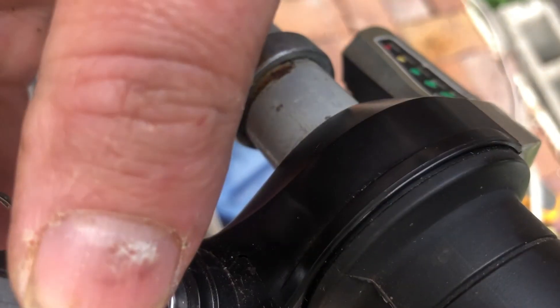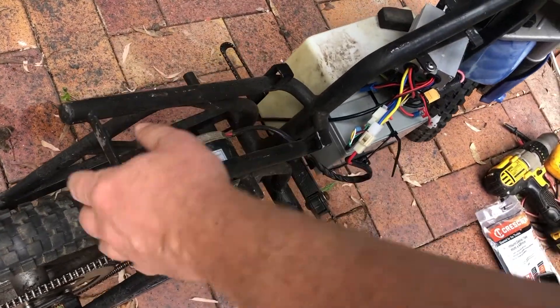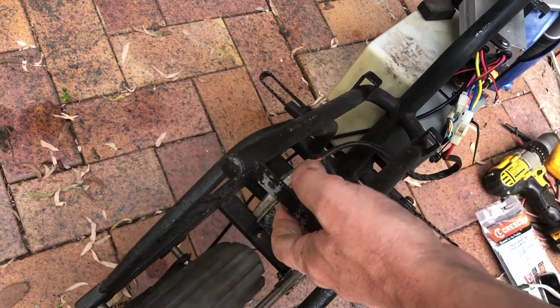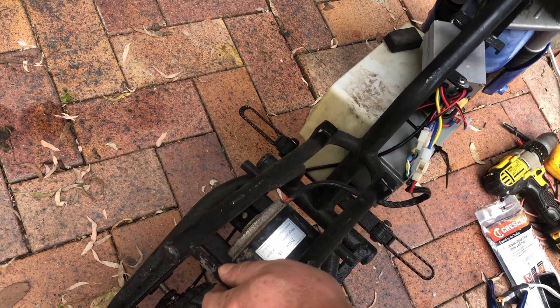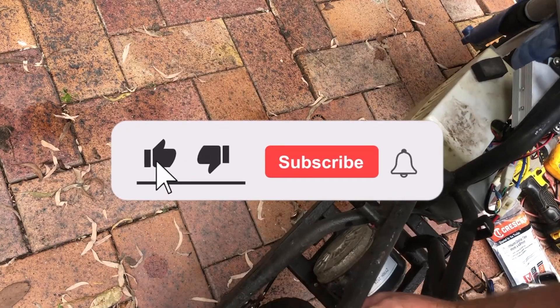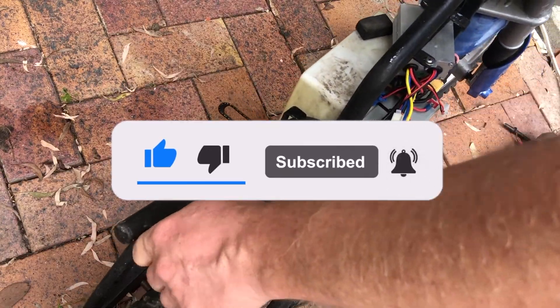And here it is working. Well, that's it for this video — overall I'm happy with how the battery turned out. If you've got any questions feel free to leave them in the comments. We'll revisit this little motorbike in a future video; it needs brushes and maybe a replacement motor. Thanks for watching, don't forget to like and subscribe, it really helps me out.